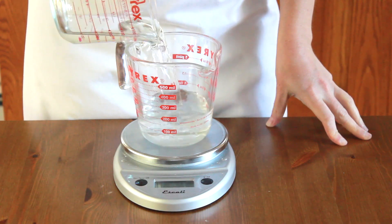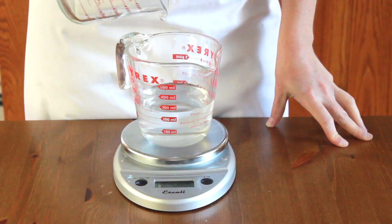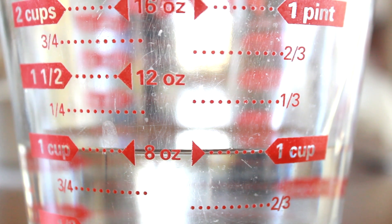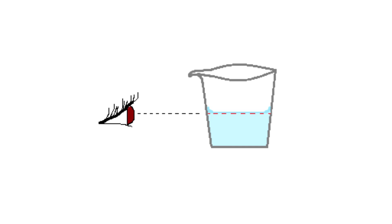Liquids can be weighed, but can also be measured by volume since they are not compressible. Set a liquid measuring cup on a level surface and make sure the bottom of the meniscus is at the line to which you are measuring. Also make sure your eyes are level with that line, or it will be hard to judge the amount.